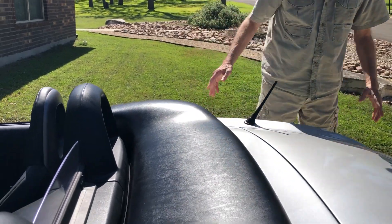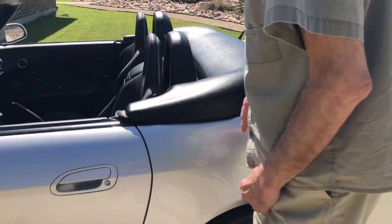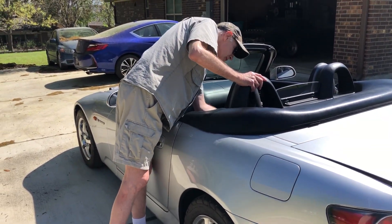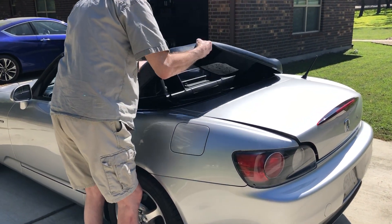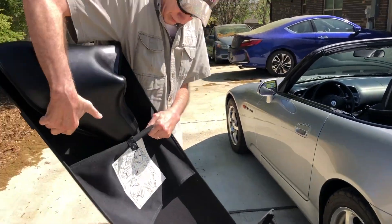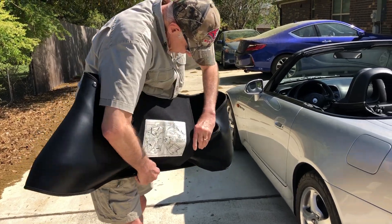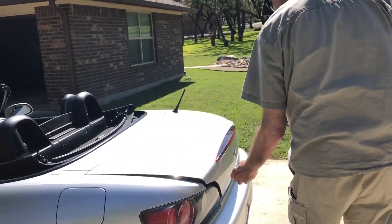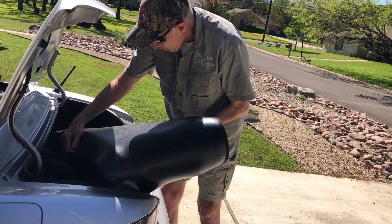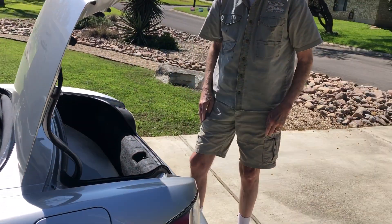Now, the other interesting thing is that once you get it off, what do you do with it? Well, the answer is you put it in the trunk — it doesn't really work, particularly if you have a passenger. So let me open the trunk up. Take this off, pull that in there. So you need to put this thing in. The interesting thing is, if you've got much in the trunk, you're not going to be able to fit this in. And if you've got a passenger, it isn't going in the passenger seat. It takes up most of the space in the trunk.